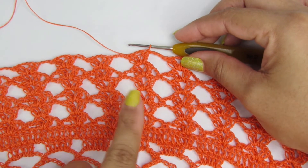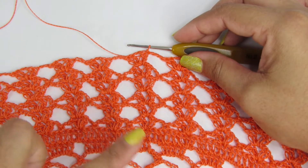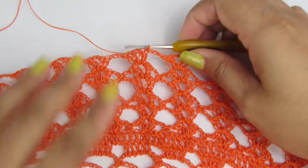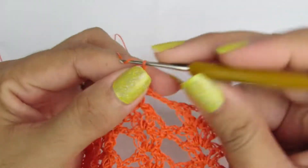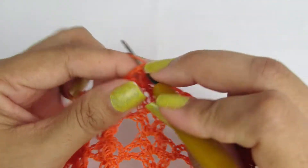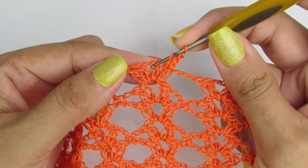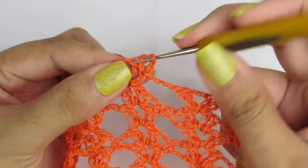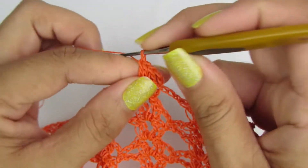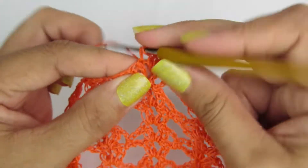Prontinho, gente, olha só como que ficou. Façam dessa mesma forma, com essa mesma quantidade de carreiras. Vamos agora pro próximo passo. Vamos subir aqui com três correntinhas, que equivale a um ponto alto. Vamos fazer ponto alto sobre ponto alto. Dentro desse espacinho onde a gente fez duas correntinhas, vamos fazer dois pontos altos. Ponto alto sobre ponto alto.